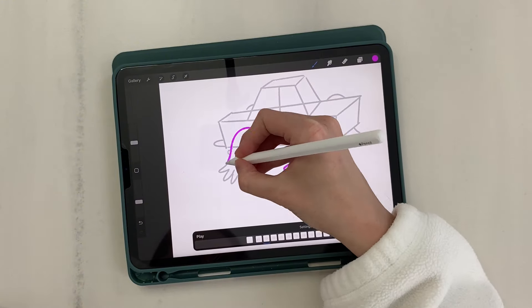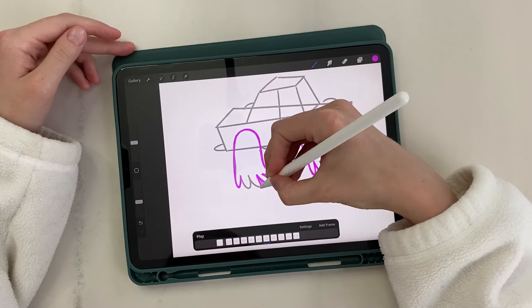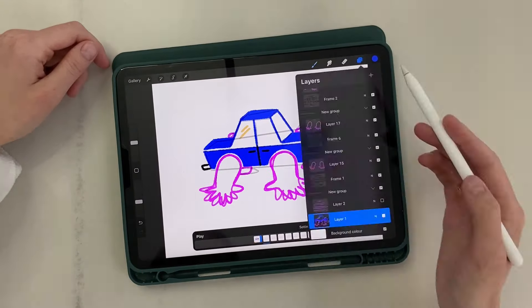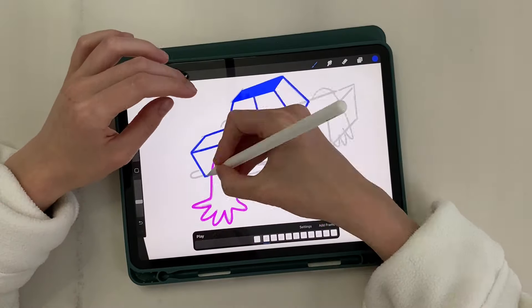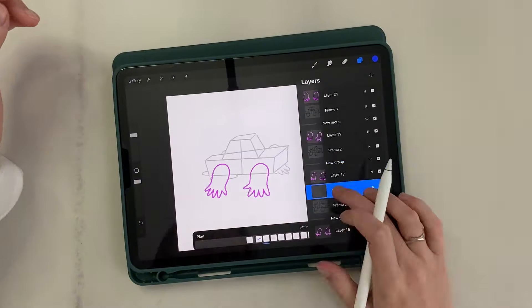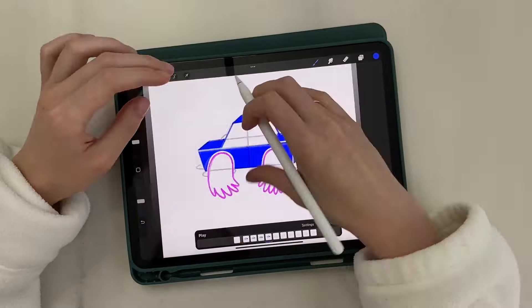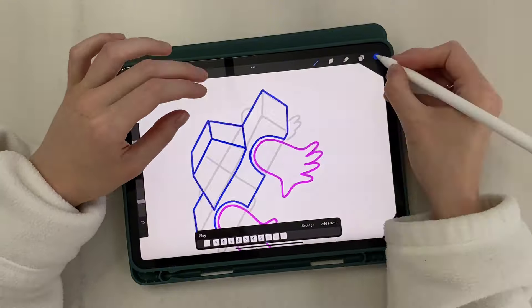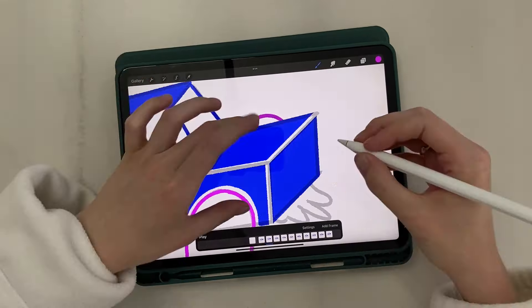I draw the second leg on the same layer as the first one. Now I add a new layer to each group and draw the car body. I draw cutouts for the hands manually and decided to remove the car body edges with an eraser. The next step is drawing the hands in the background — I also draw them on a new layer under the car body.